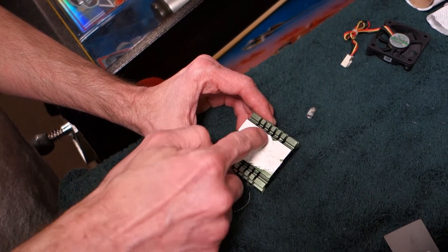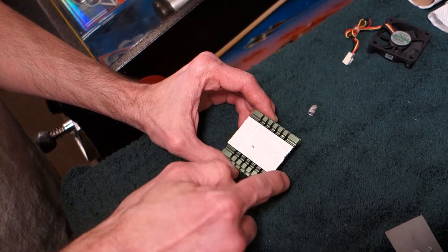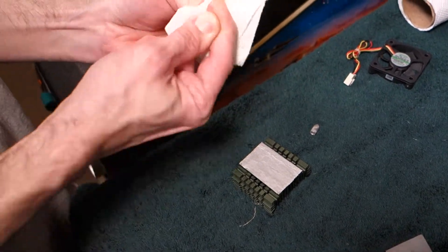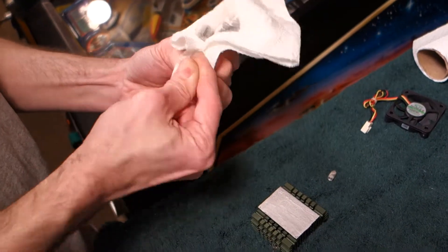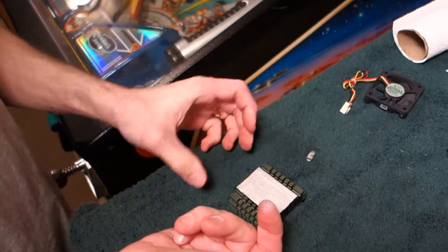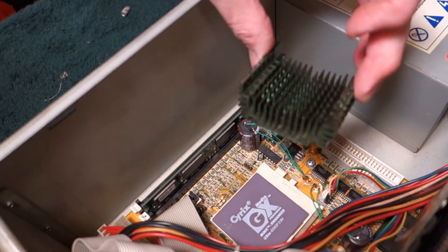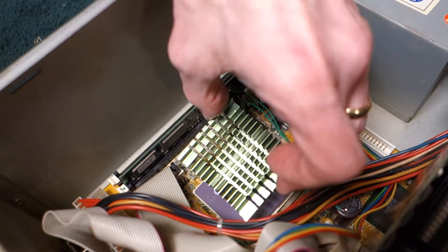Make sure we get an even layer. Note that this is a Cyrix chip — they are long out of business — so that's one of the reasons we're doing this maintenance, just to keep it lasting longer.